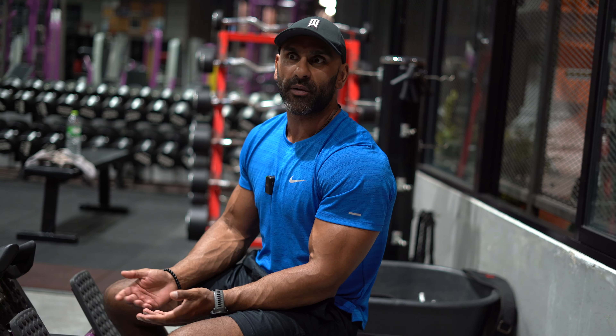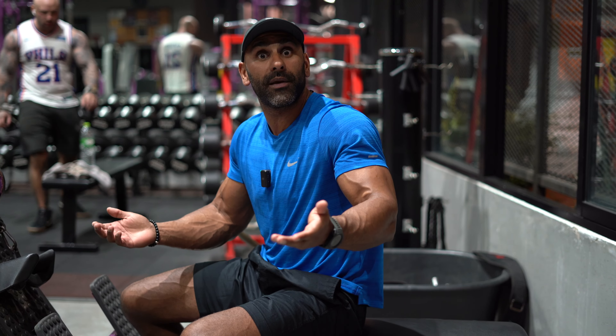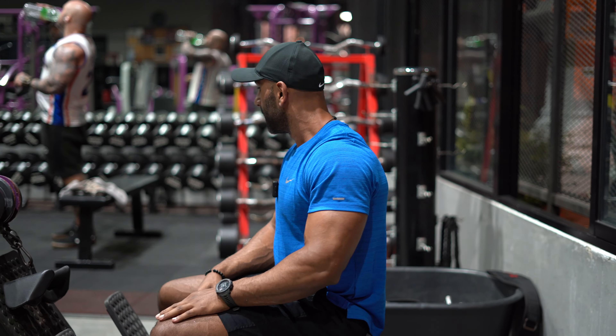There's a guy called Dorian Yates — Mr. Olympia — he had his log books. Who reads them? Nobody. If he released them tomorrow, only a handful of die-hard bodybuilding fans would care. Nobody cares what weight you logged. Your kids aren't going to care. My daughter doesn't even know I train — she thinks I go to work. So stop writing in your log books. Set number one.